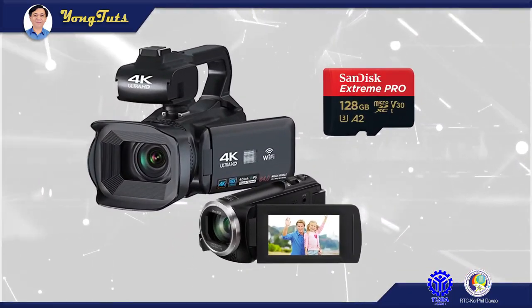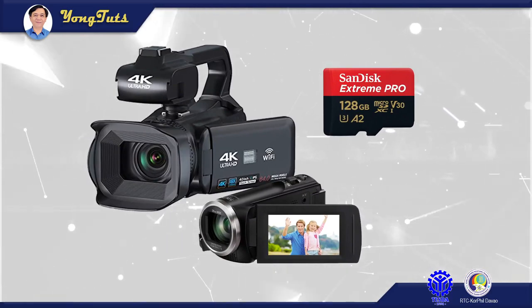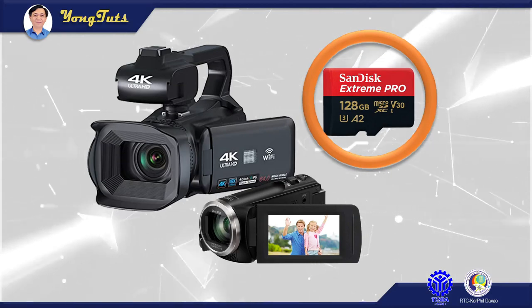On the other hand, despite newer professional and handheld cameras still using SD cards, the speed of the card is very fast. Until here, guys — see you next lesson.